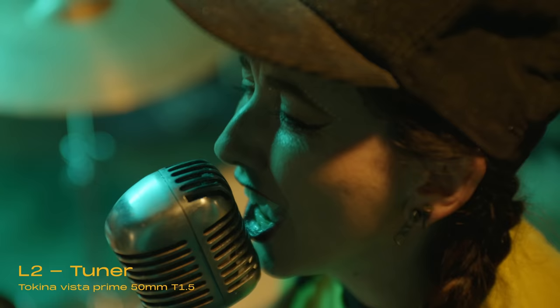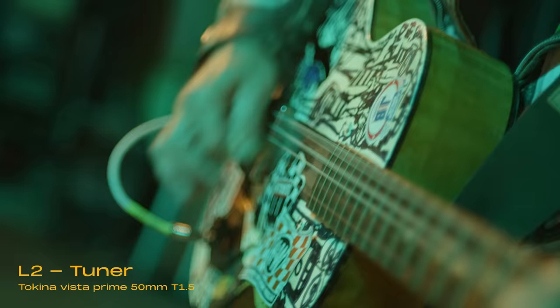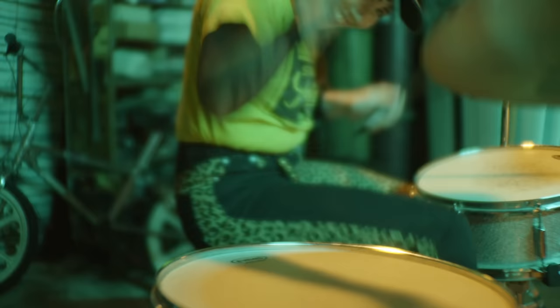The L2 is for someone who's really been interested in owning a set of K35s and just wants that little bit of vintage — someone who can appreciate more subtlety, who isn't looking to put this on and say 'oh my god, look what it did to my footage.' It's for someone shooting episodic or a real movie. The consistency of the Tuner makes it a really nice solution if you just want to toe into the K35 world and get shooting.